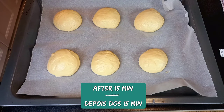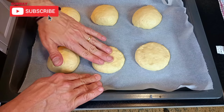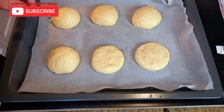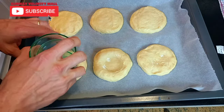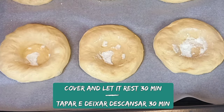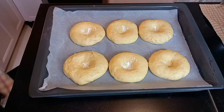After 15 minutes, gently press the buns to flatten and make an indentation in the center with the help of a floured glass. Cover the buns and let them rest for another 30 minutes. After 30 minutes, make the indentation again with the glass.